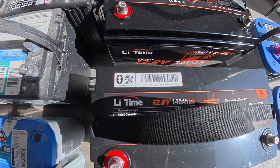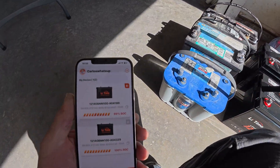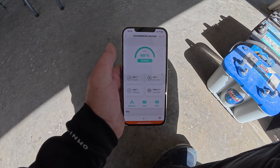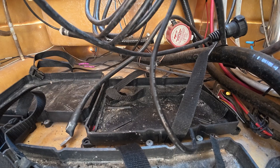It has a little app you can get for Lithium Time — scan these QR codes for Bluetooth. Very easy to do. You can see on here it says 99% charge, 100% charge. It tells you current, power, capacity, voltage.